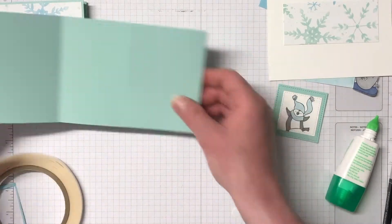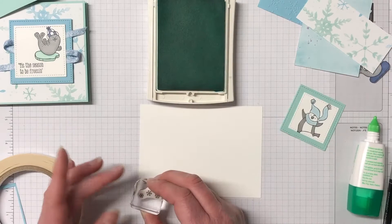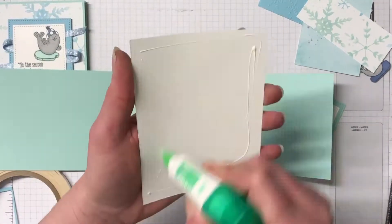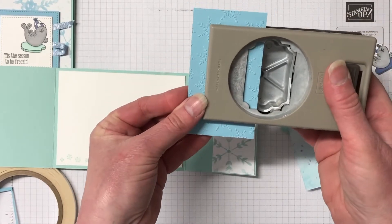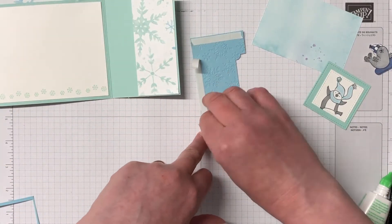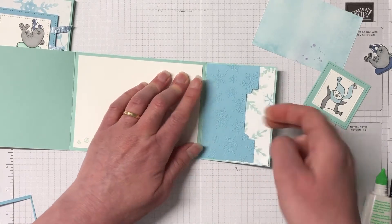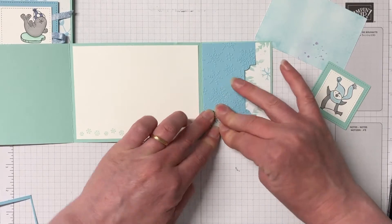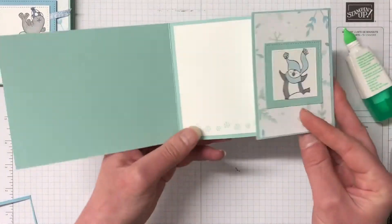Using dimensionals to pop this down on the Balmy Blue and then onto the very front of the card base. Moving on to our centrepiece — this is a piece of Whisper White. We're going to use Pool Party ink and in the Freezing Fun stamp set there are these little three snowflakes, so I'm just stamping snowflakes along the bottom of that Whisper White piece. Gluing this in with liquid adhesive. For the flap we have a little piece of Designer Series paper glued down, and the Balmy Blue run through the embossing folder with the Everyday Label Punch used to create a little hole to be able to stick the gift card in. Securing with Tear and Tape — once it's down it's not going to go anywhere. Our little seal gets popped down on the front flap with the penguin, and there is our second gift card — super cute!